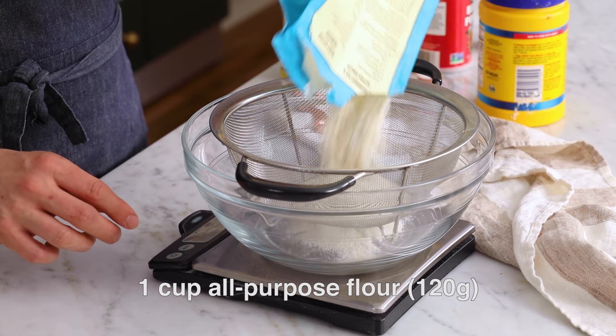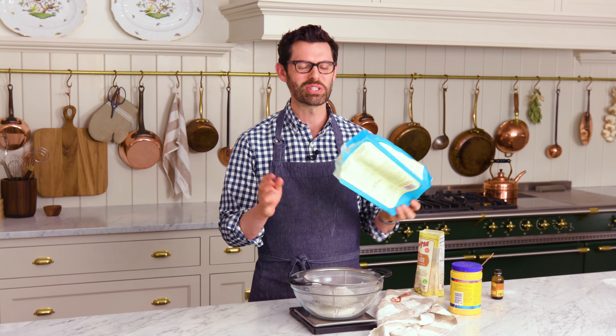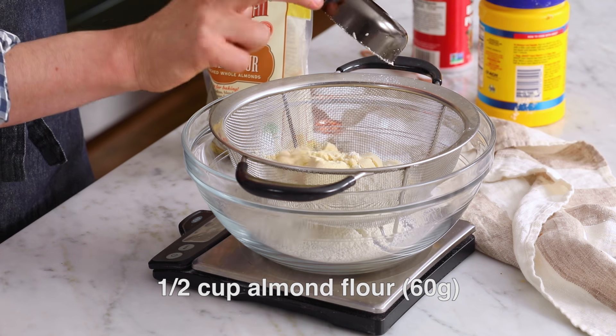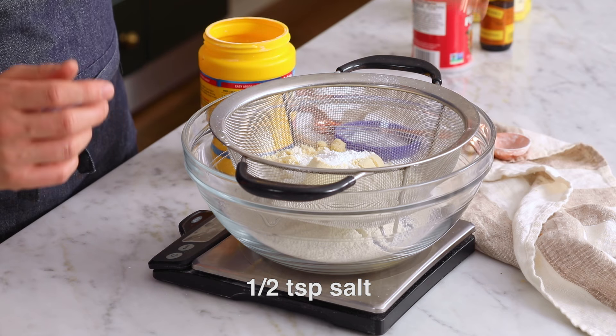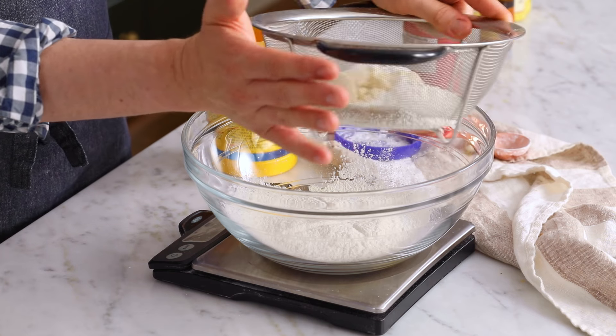First off, let's sift the dry ingredients. So one cup, 120 grams of all-purpose flour — that was just enough, 122 grams, I'll take it. Half a cup of almond flour, a tablespoon of cornstarch, half a teaspoon of salt, and a quarter teaspoon of baking powder. Just a little bit of leavening. All right, sift this out.